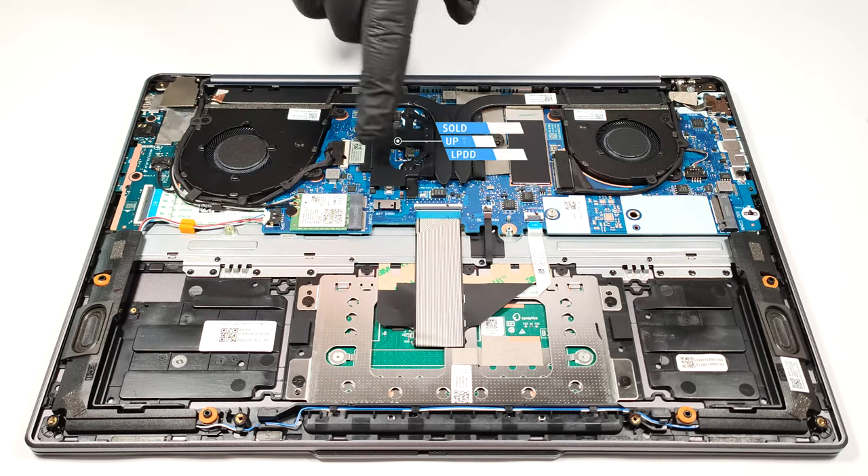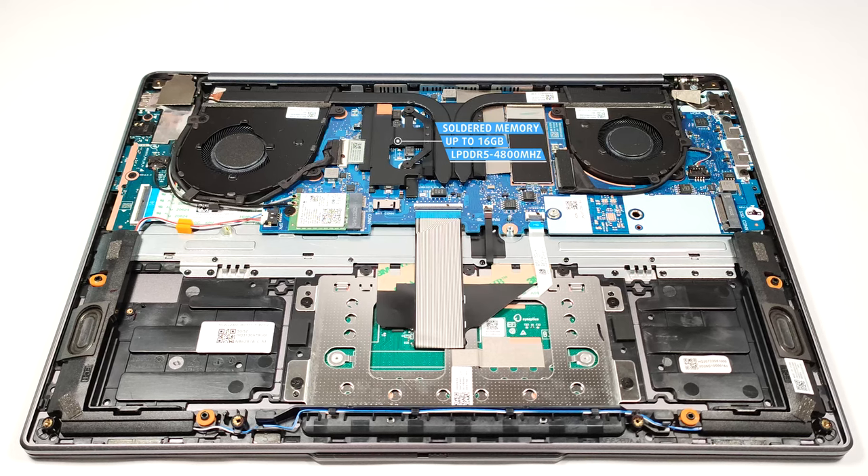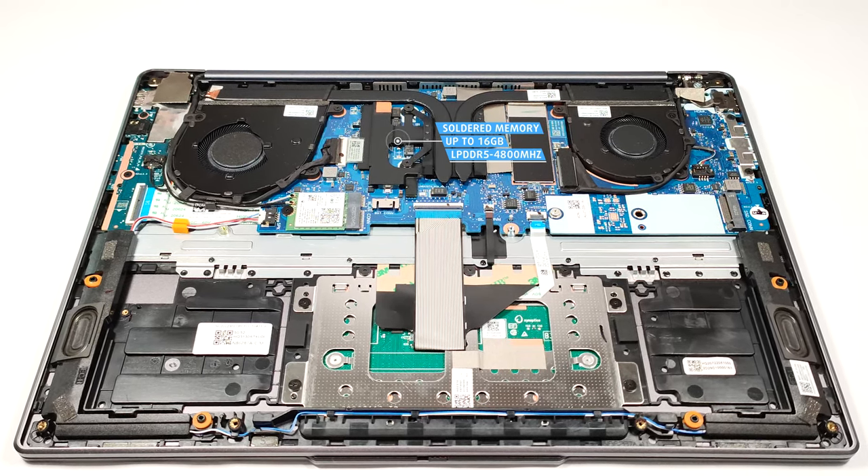The memory here is soldered, but works in dual-channel mode. The maximum amount of RAM is 16 gigabytes of LPDDR5 4,800 megahertz memory.